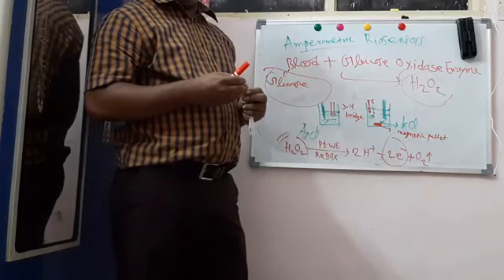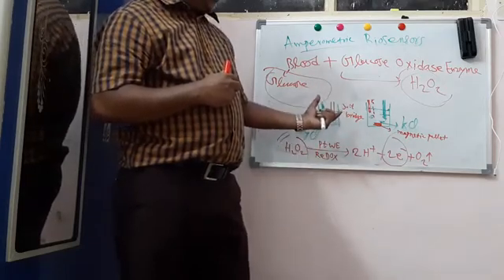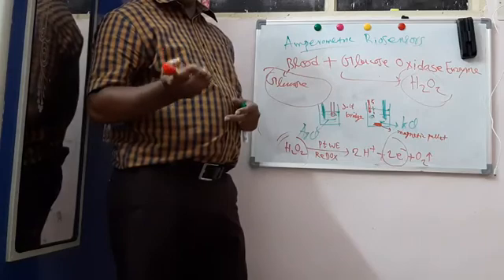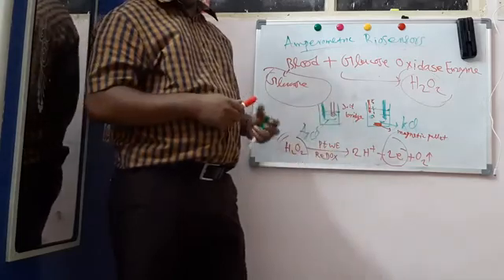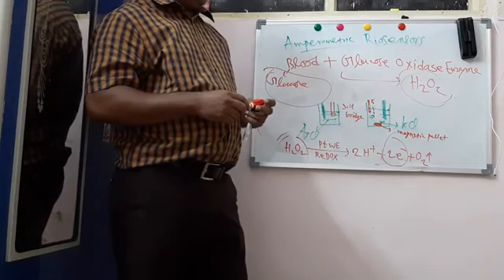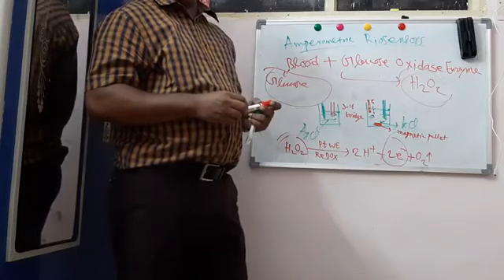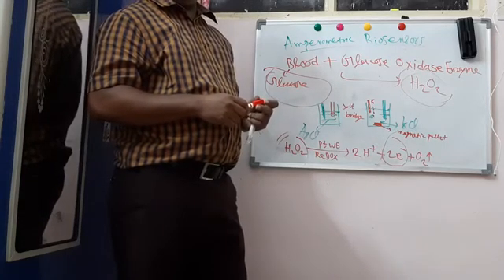Nowadays we can simplify this setup using nanotechnology. We can simplify this experimental setup to a compact size, and that is why nowadays we use nanotechnology-based glucose sensors. The traditional or conventional setup is a complicated procedure to measure glucose concentration. This is all about the amperometric biosensor based on amperometric titration. Now we will move on to our next topic — potentiometric biosensor — in the next video. Thank you.